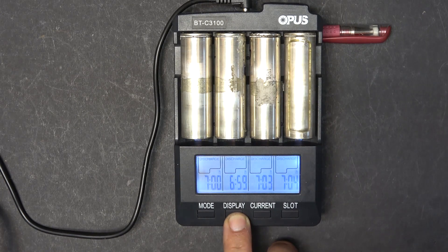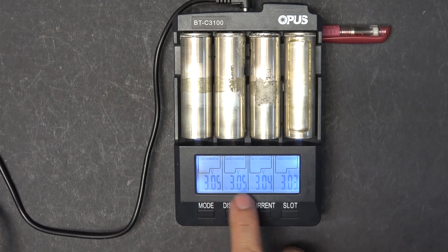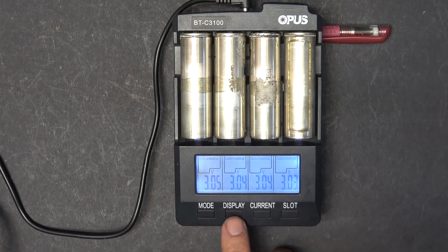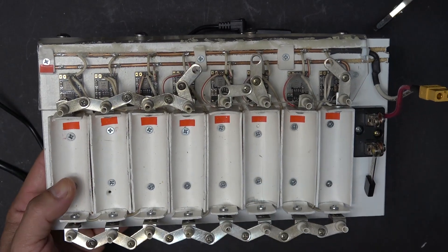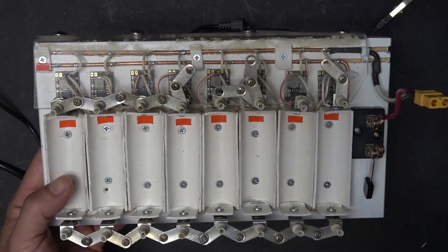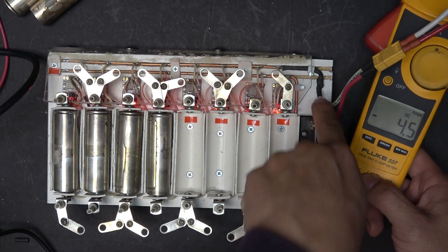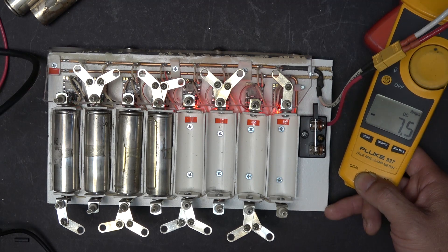Let me scroll through so you can see. Discharge is done — current voltage is 3 volts for all of them. Now I'm going to put them in my homemade Frankenstein charger so I can charge faster. 7.5 amps total, which is about 1.8 to 1.9 amps each. And that's all I have for now, folks. Thanks for watching and I will see you next time.